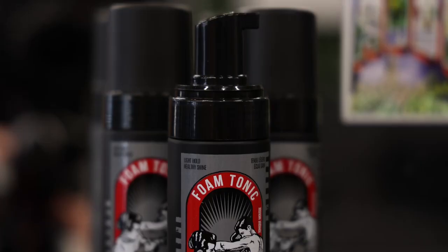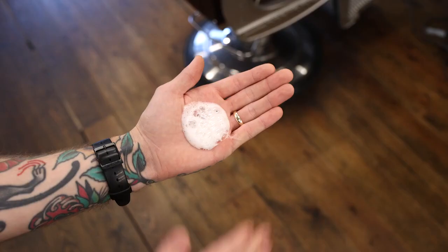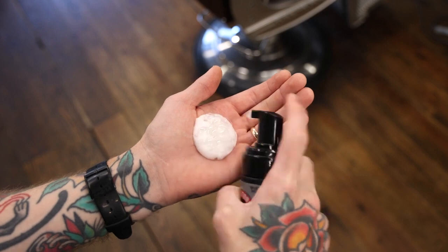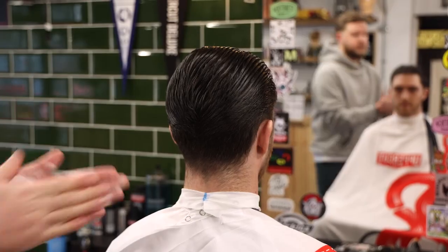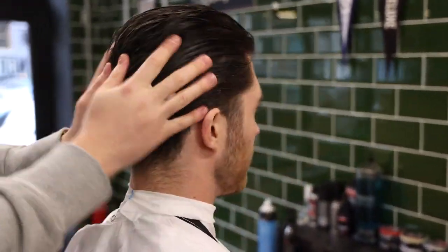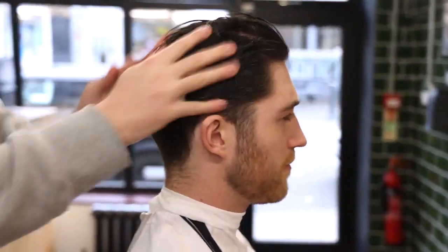The foam tonic is a liquid that is aerated by the special foaming nozzle to make the tonic easy to use without making a mess like traditional tonics. To use, simply get between one and three pumps in your hand depending on hair length and distribute evenly through the hair. Make sure to massage it all the way through the hair and into the scalp to get the best out of this product.